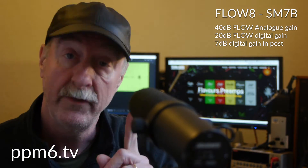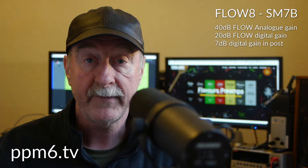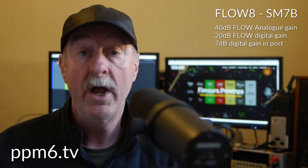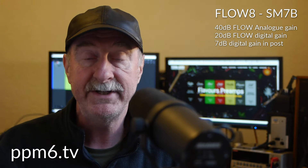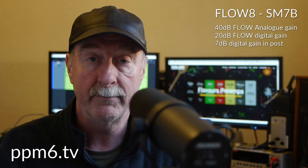However, there is a dark side. And that is that the Flow — and this applies to not just the Flow, but probably a load of other cheaper digital interfaces — the Flow only has 40 dB of analogue gain on its microphone inputs. And while that's plenty for a modern phantom powered mic, if you want to mix it with the bad boys, if you want to run a Shure SM7B, you're going to need to call on the 20 dB of digital gain that takes their input gain up to 60 dB.